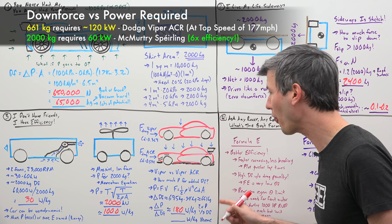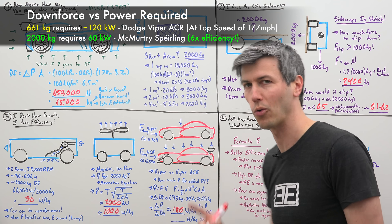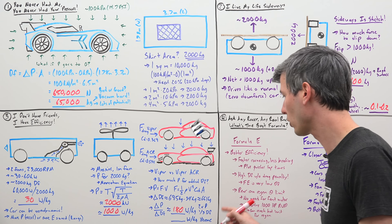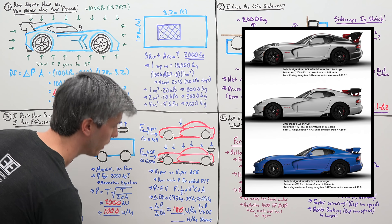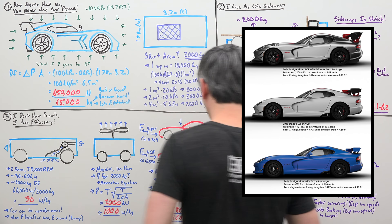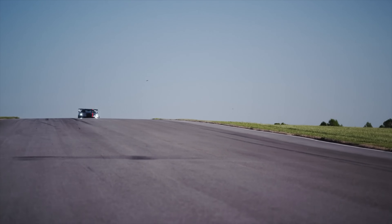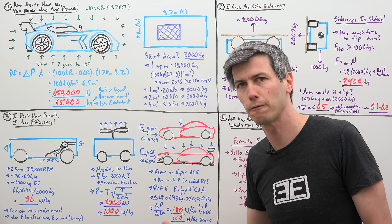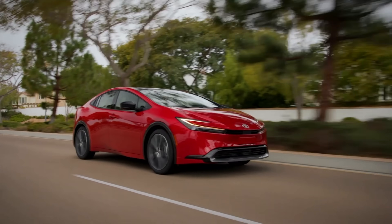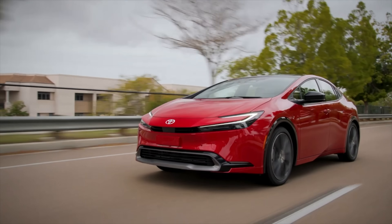So look at this: one third of the downforce of this car, yet it requires twice the power to do it — 6 times the power per kilogram of downforce. And if you look at the Viper Xtreme, which has a bit more efficient aerodynamic package, that comes out to about 160 watts per kilogram — a bit more efficient, but regardless you can see how this production car is using so much energy to create that downforce. Whereas you could be saving that energy to make the car faster. If you have a car with a really aerodynamic shape combined with lots of downforce from fans, net you're actually going to save energy.